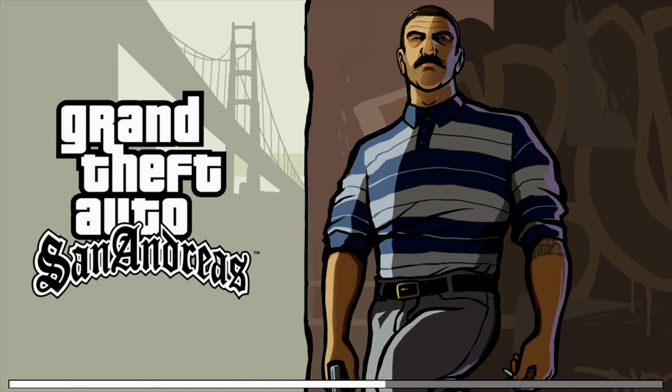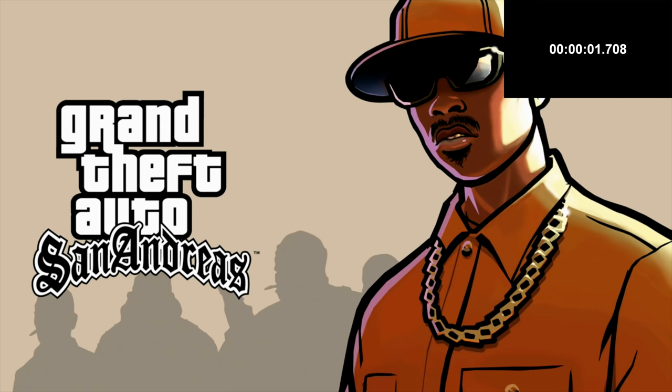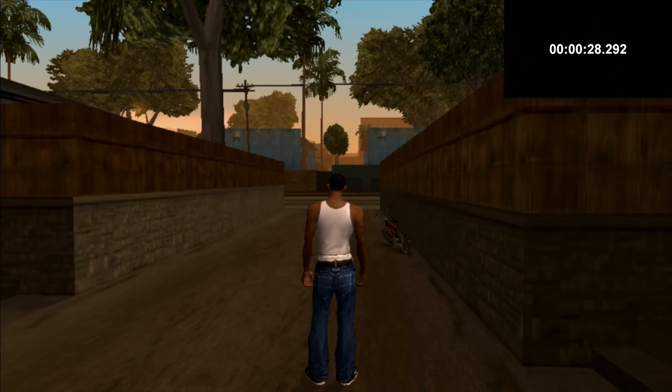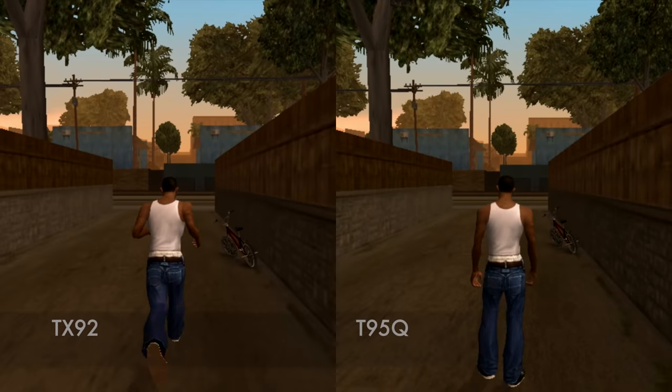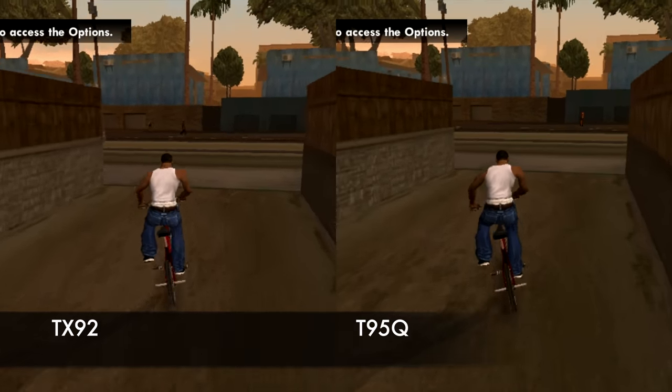Moving on to the gaming test, we're testing load times. GTA took 20 seconds to load on the TANIX TX92. Running the same test on the T95Q, it took a little longer — 28 seconds to fully load. Now let's check out the gameplay quality: the TX92 is on the left and the T95Q is on the right.